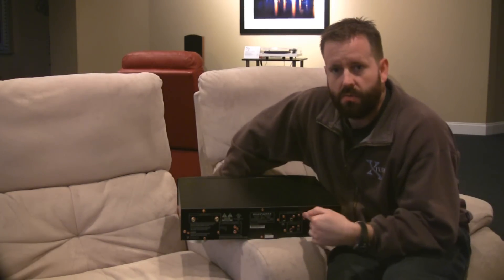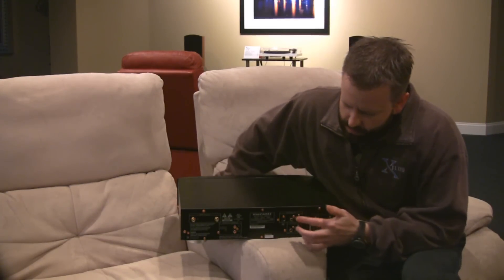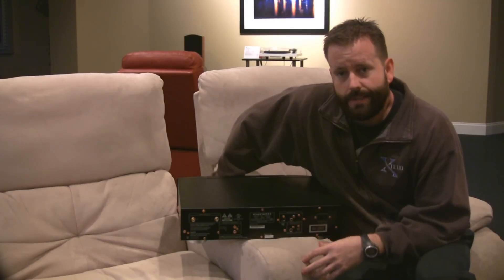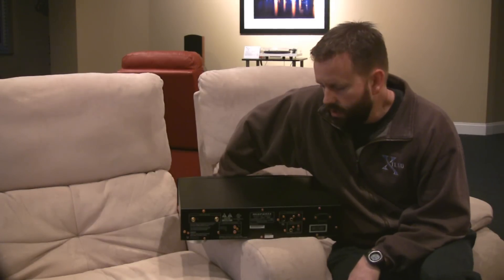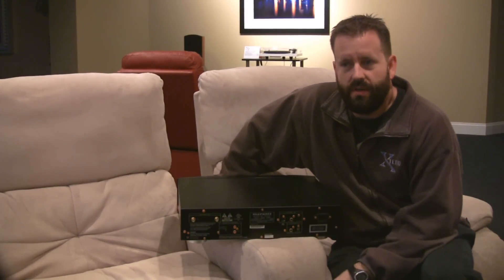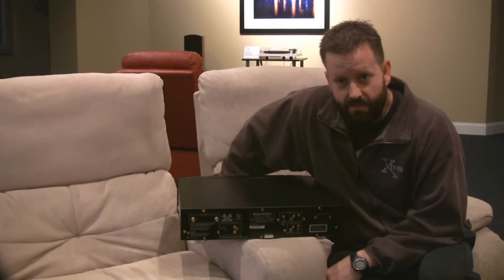On the rear you have your digital inputs — coax and optical for two different inputs. There's also a USB-B input on the back, which allows you to connect it to a computer. Basically, it's called pushing digital files from a computer. This is not a streaming device, so you won't be pulling files from the computer by controlling it from this unit, but you can play audio from your computer and hear it through your hi-fi system by using this to do the digital-to-analog conversion.